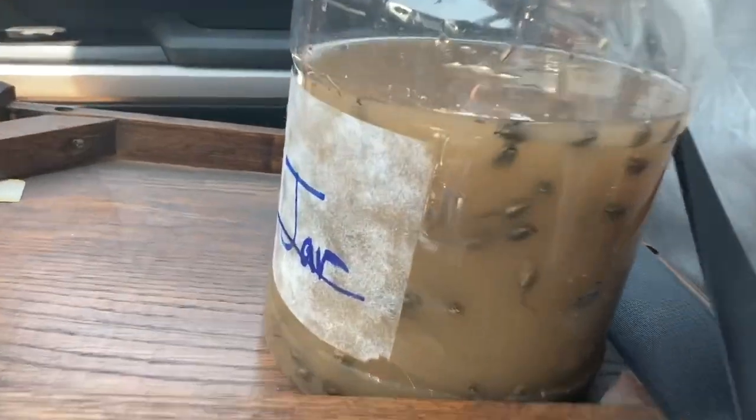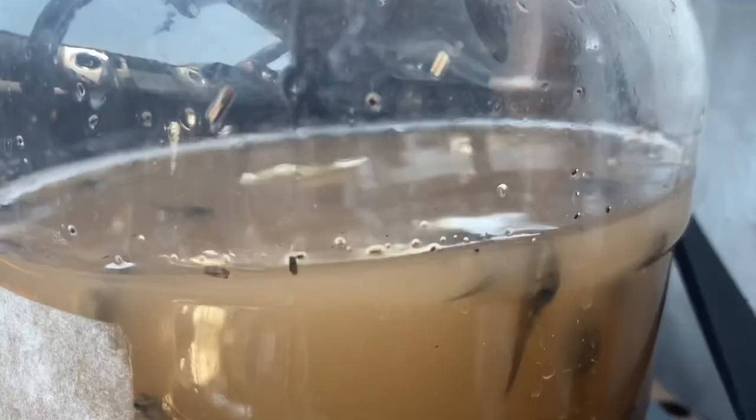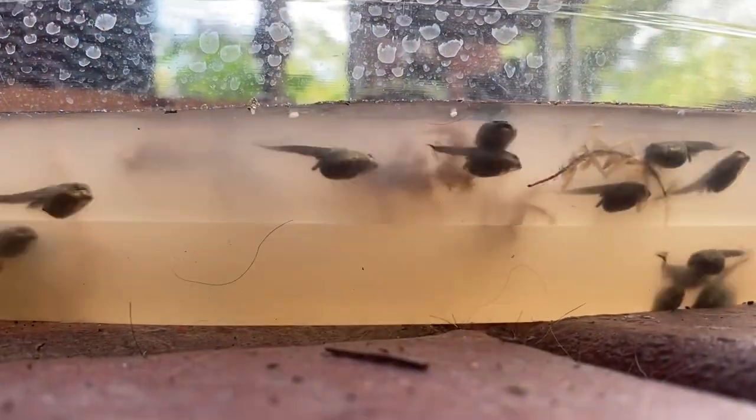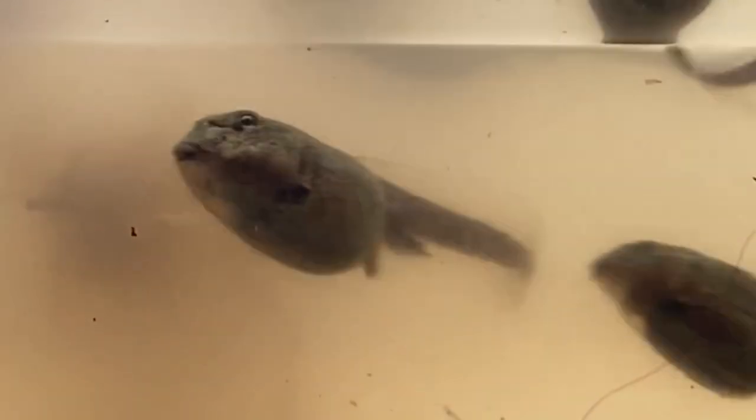We are in New Mexico — it is pretty dry here. We don't have a lot of frogs, but we do have toads. We just had a bunch of rain and this lady posted on Facebook — she had a huge mud puddle in her front yard and look what happened. So I asked her if I could have some. She met me at Home Depot and now I have my own crew.